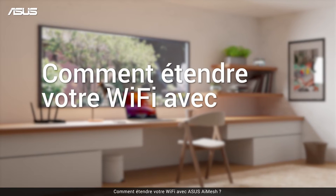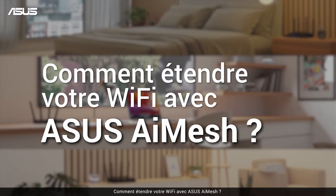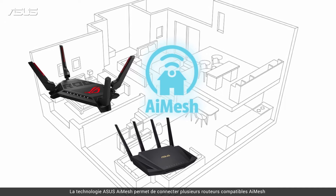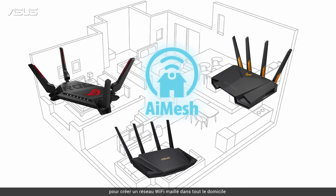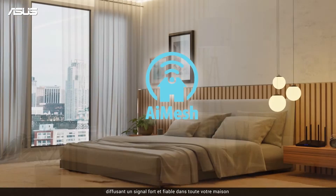How to extend your Wi-Fi with ASUS AI Mesh. ASUS AI Mesh technology connects multiple AI Mesh compatible routers to create a whole home mesh Wi-Fi network, spreading a strong and reliable signal throughout your home.